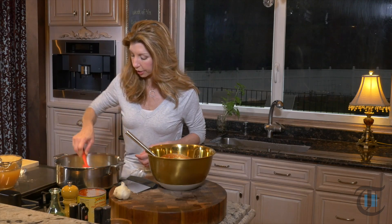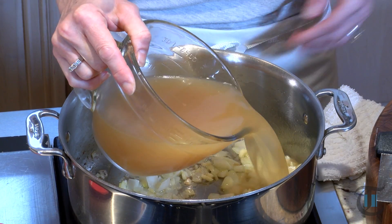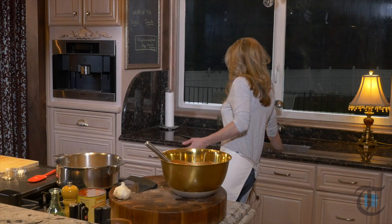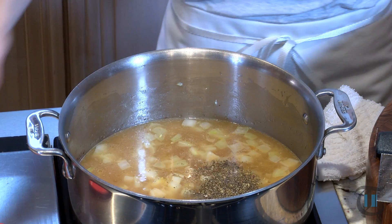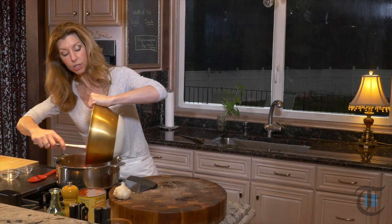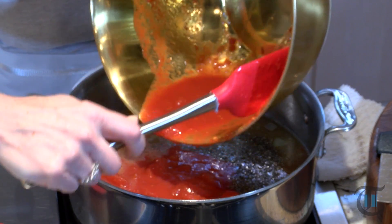Onions and garlic are looking good. Next into the pot we want some chicken stock — a good quality chicken stock. I'm not afraid to use store-bought. If you're not a restaurant, how many chicken carcasses do you have laying around to make homemade chicken stock? It can get really time consuming, so just pick one you love. Here's some dried basil, a tad of sugar. Why are we adding the sugar? For the San Marzano tomatoes — it just cuts through the acid a little bit. We don't want to make it sweet, we just want to cut that acid a little bit. In go the tomatoes. We're going to bring it to a boil, reduce it to a simmer.